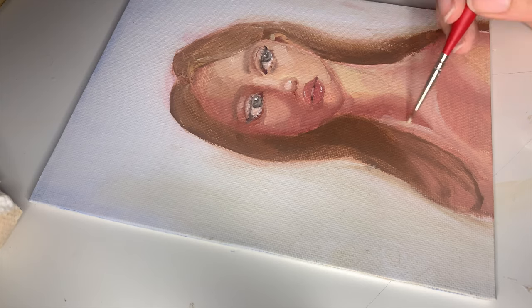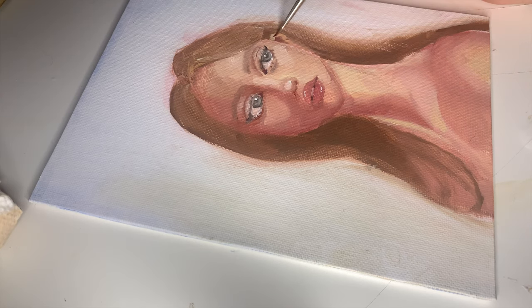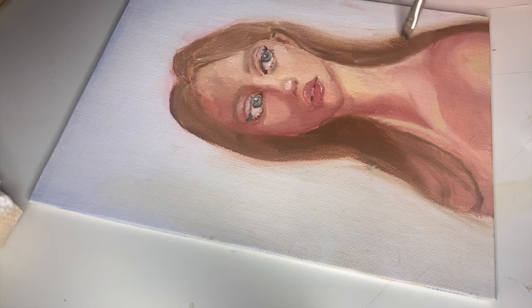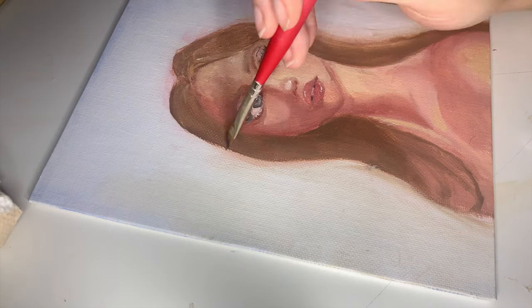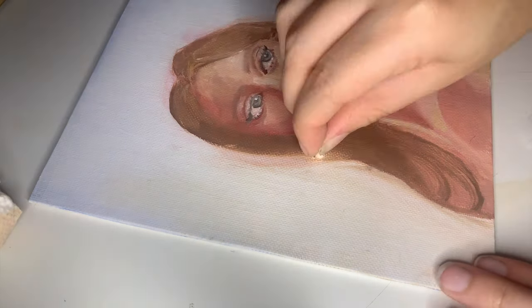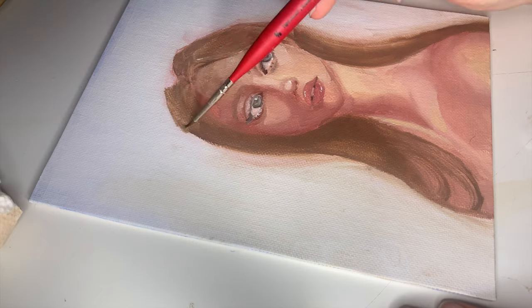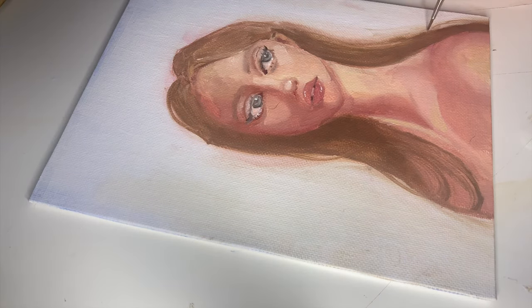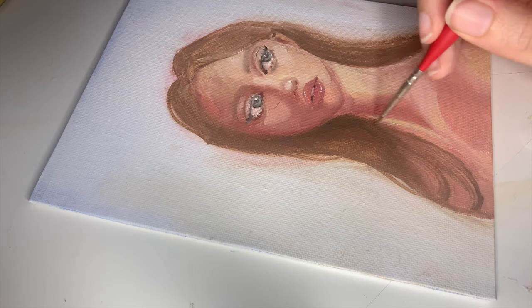I also ended up adding a few more details here and there throughout the painting. I tried adding an ear as best as I could, adding a few details to the forehead, adding a few more strands, removing some parts of the hair and reapplying them, just so it could look more realistic. This is pretty much what it ended up looking like.